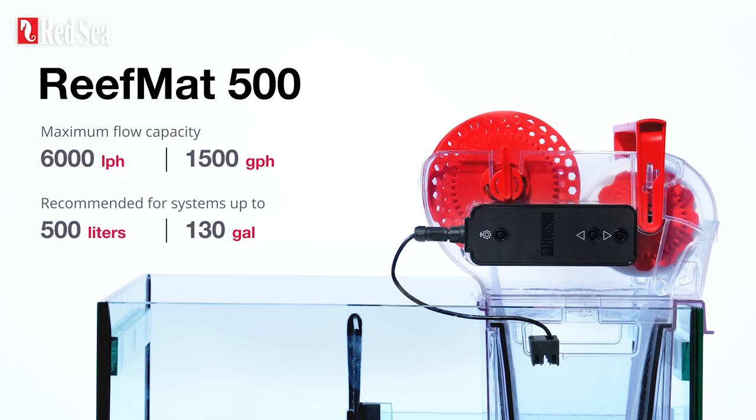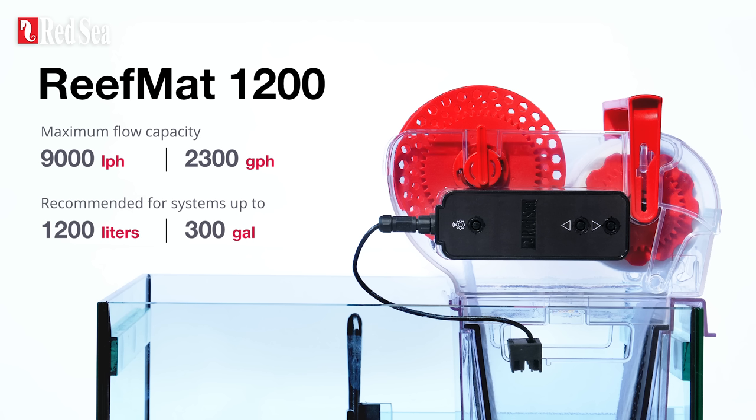The Reef Mat 500 is recommended for systems of up to 500 litres or 130 gallons. The Reef Mat 1200 is recommended for systems of up to 1200 litres or 300 gallons.